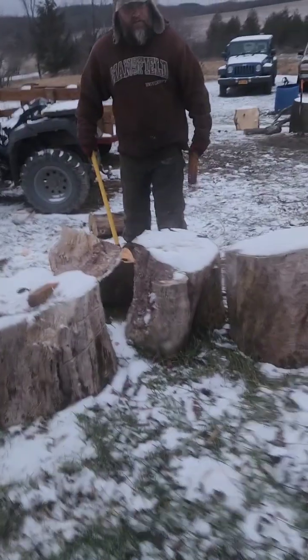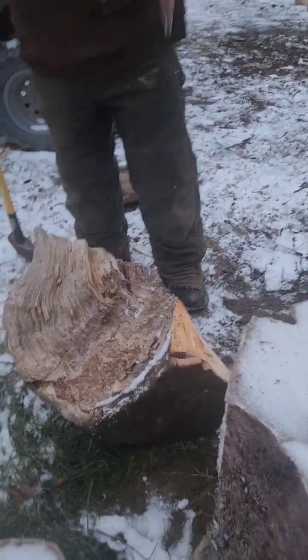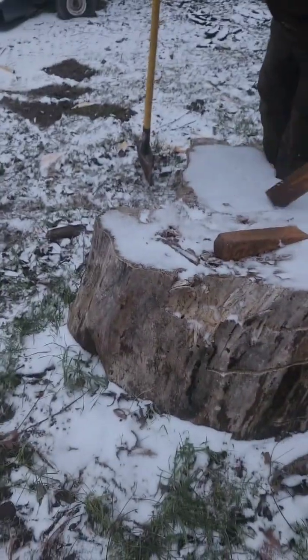Pretty easy, that way. But how do you get the wedge in? Well, if it's got a spot where you can put the wedge in.